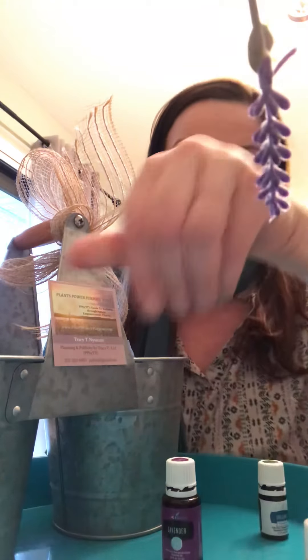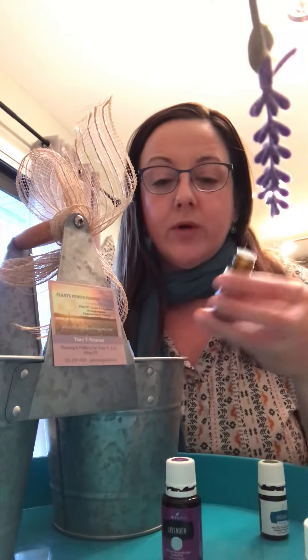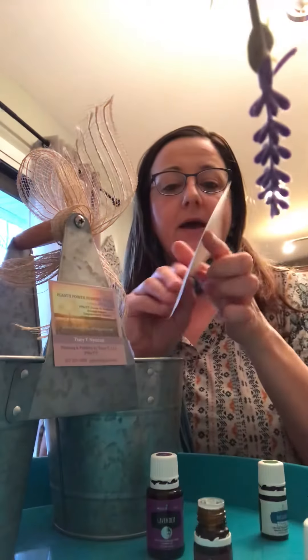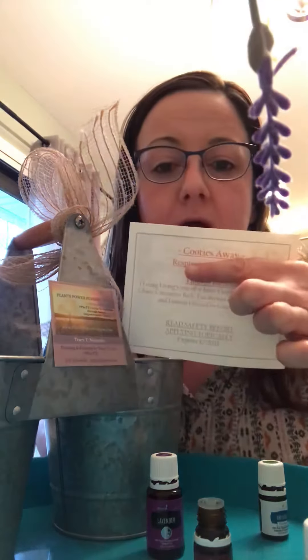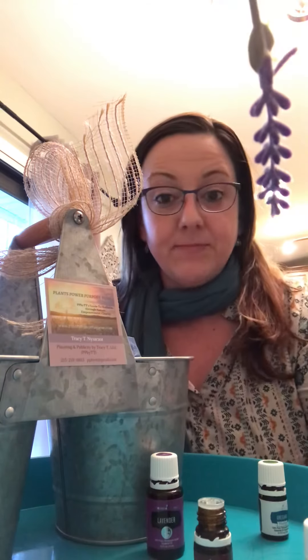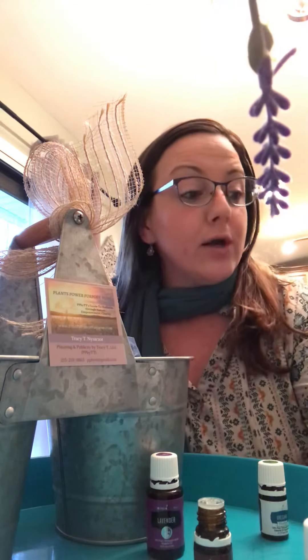You can also use RC or eucalyptus instead of Raven. It's very invigorating and uplifting and opens you up — great to have around. I'm also going to add some Sniffle Ease because I have bad sinuses and it opens that up too. The second roller is called Cooties Away, and it uses the Thieves blend. Thieves is clove, cinnamon, eucalyptus, rosemary, and lemon.